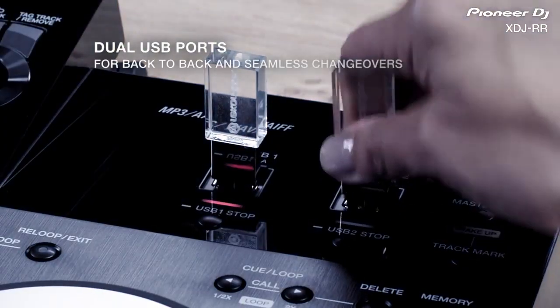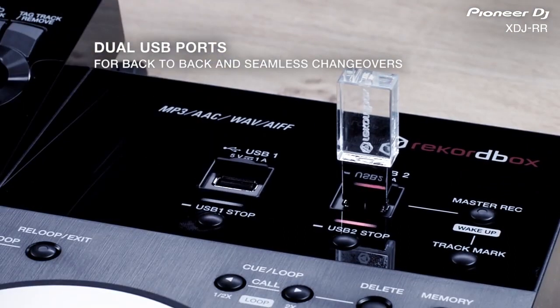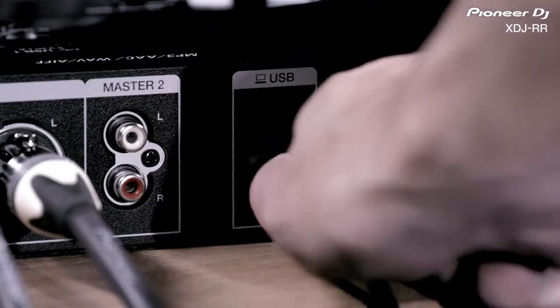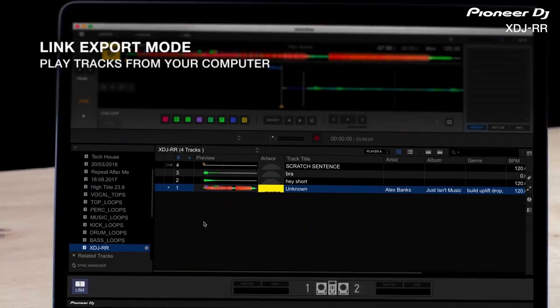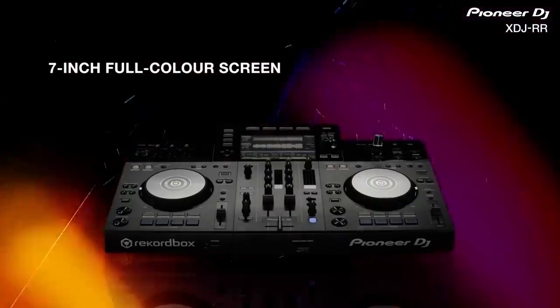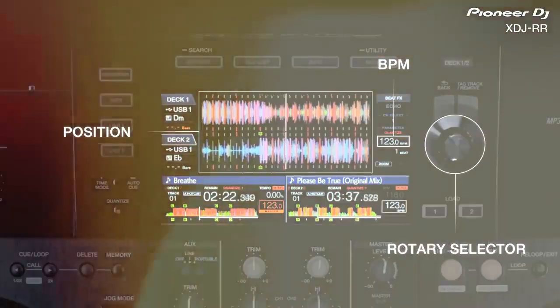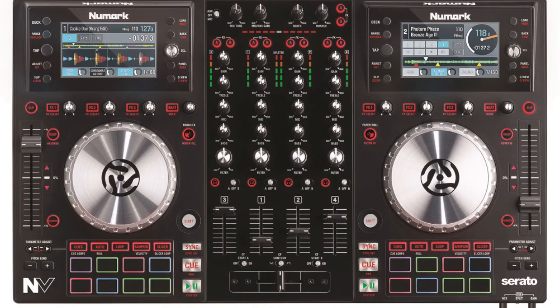This fully functional controller will run directly from dual USB ports, not only eliminating the need for a laptop, but also allowing for seamless changeovers between USB drives. If you do want to use a laptop, the RR will also run in link export mode, playing tracks directly from your laptop. All of this is displayed on a beautiful 7-inch center screen with dual overlay waveforms.